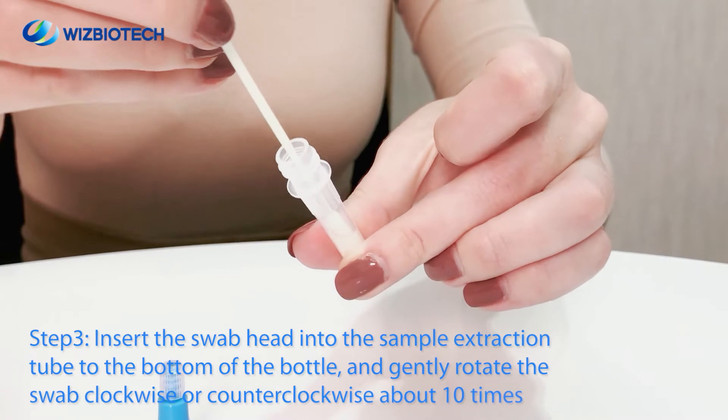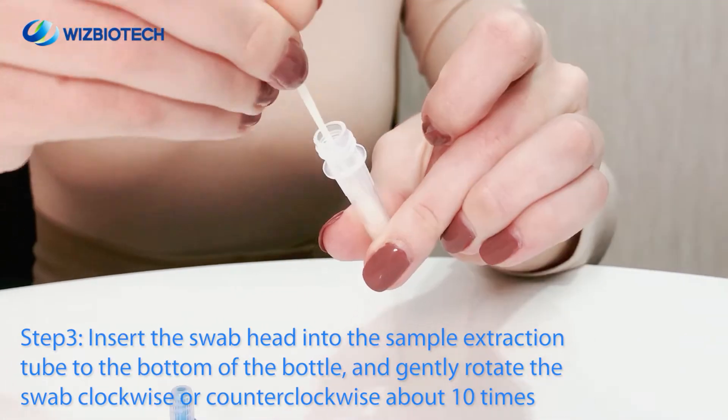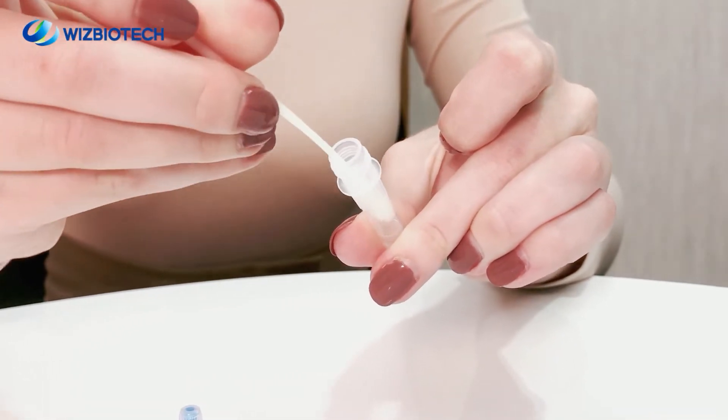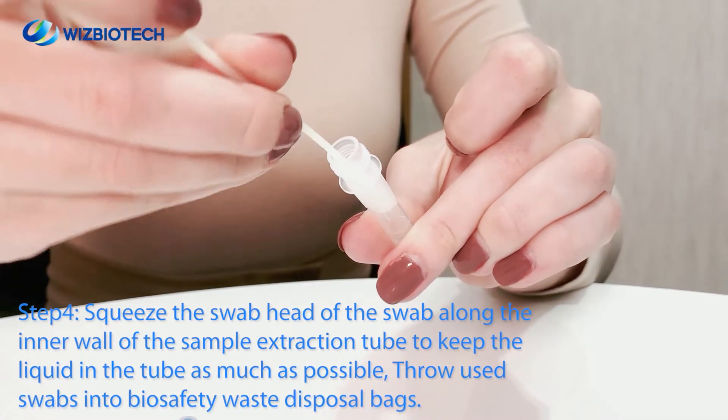Step 3. Insert the swab head into the sample extraction tube to the bottom of the bottle and gently rotate the swab clockwise or counter-clockwise about 10 times.